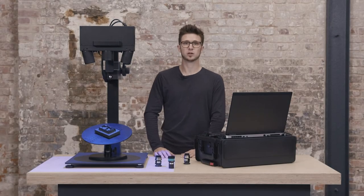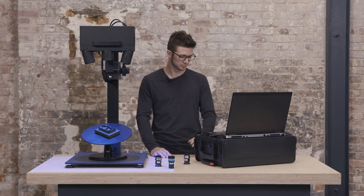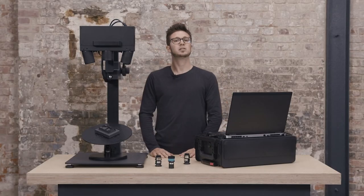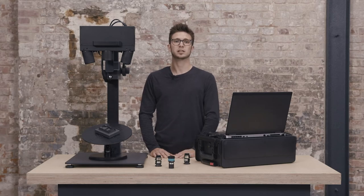Before changing the measuring volume, I will first shut down the system. Now it's safe to detach everything and to remount the necessary tools.